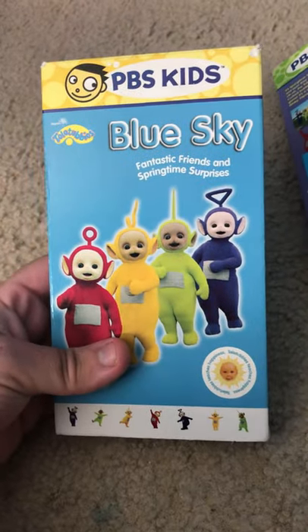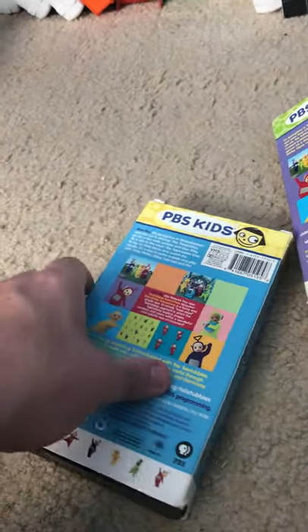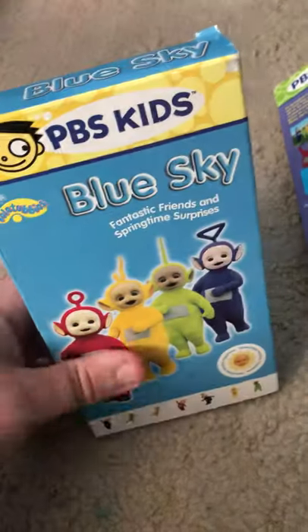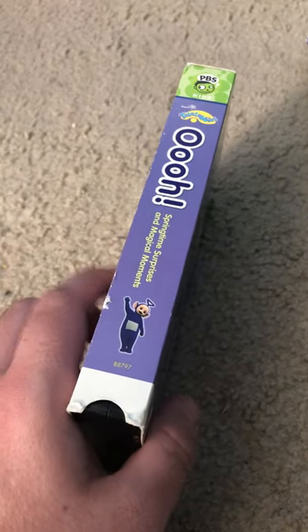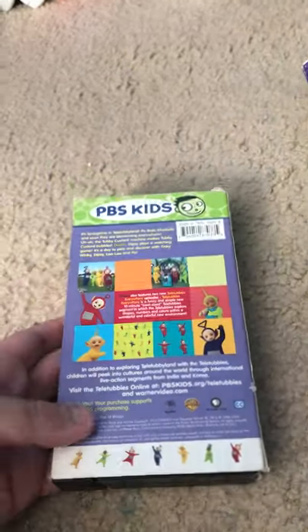Alright, let's see what else is there. Here's Blue Sky. The tape. Here is Teletubbies — ooh. The middle. You can see Piki Piki. And there's the back. The tape.